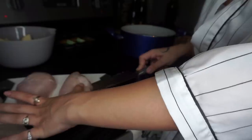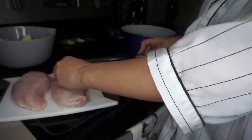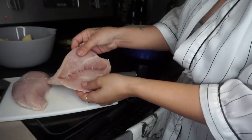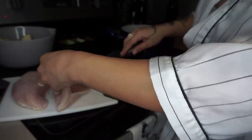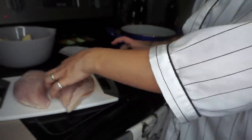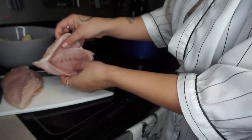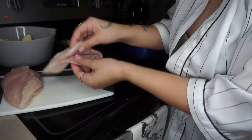Basically what you're going to want to do with the chicken breast is cut a pocket into it. Pick it up so you can see — be careful when cutting this pocket because you don't want to go too far down or too high up; you don't want to make any holes. Make the pocket kind of deep because the deeper you make it, the more stuffing you can put in. Make sure you don't have any holes so your stuffing doesn't come out.